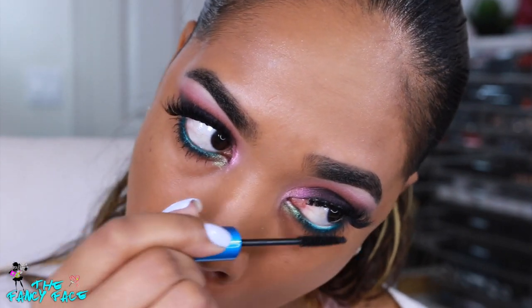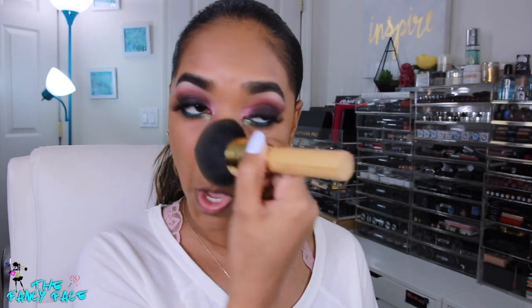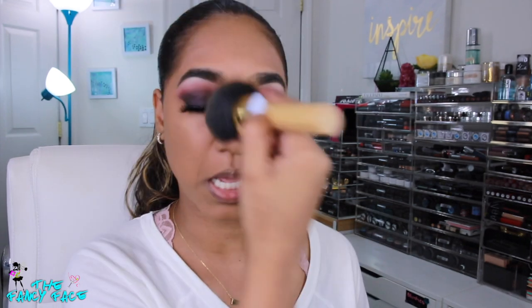Finishing up the face — I'm powdering my skin using my Urban Decay Naked Skin Ultra Definition powder foundation in shade Medium Dark Golden, pressing that into my skin using my Tarte powder player brush to press it in and set the foundation in place.